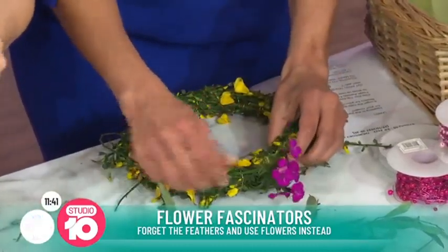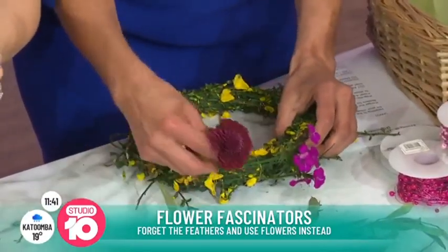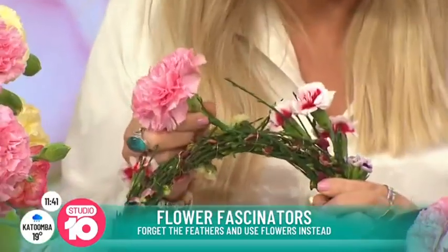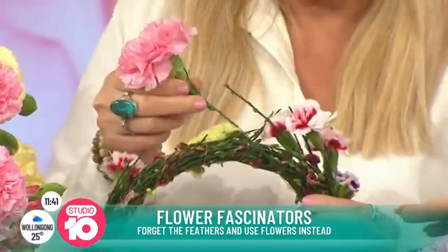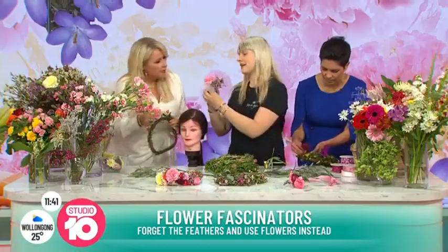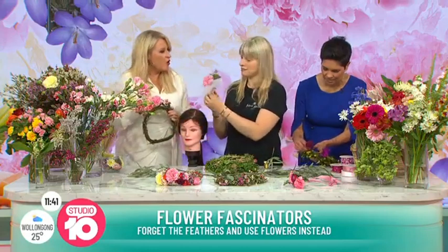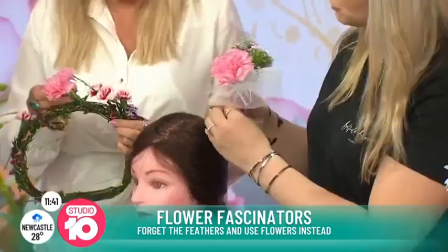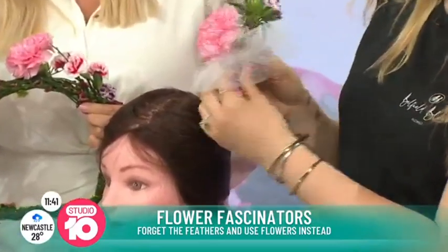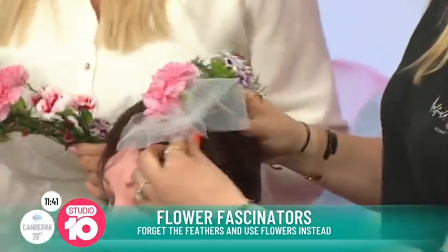So if you didn't want to make this actual headpiece on its own, can you put fresh flowers onto hats or headbands or things like that you already have? We have a beautiful model here. You can buy them from the textile shops and then go to the florist and ask for flowers. And you've made a fascinator — basically wire it together with the ribbons.